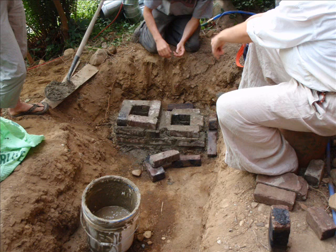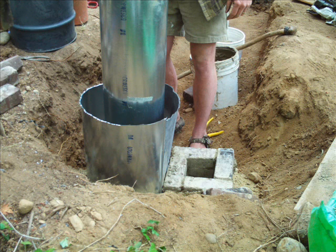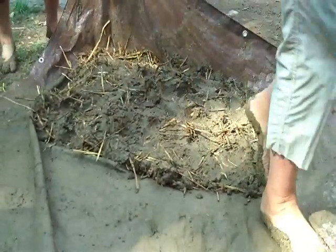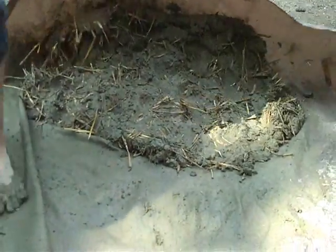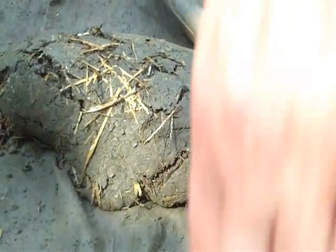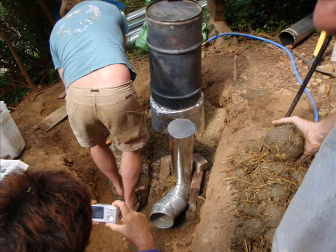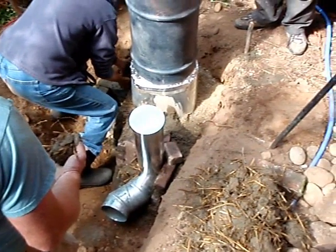The rocket mass heater core is now complete. Ernie works out a strategy to carry the exhaust from the barrel to the ducts in the thermal mass. Cobb is being mixed to pack a seal around the combustion chamber. Cobb is clay, sand, and straw thoroughly mixed. You can now see the first bit of duct going into the thermal mass — the vertical duct is an ash clean-out. Here you can see cobb being packed around the combustion chamber.